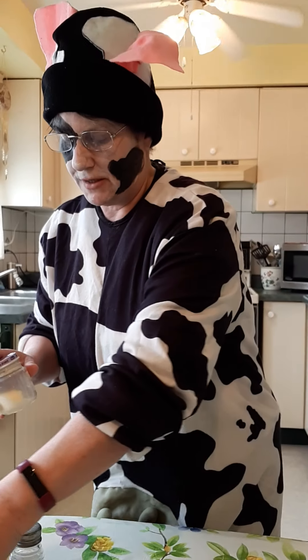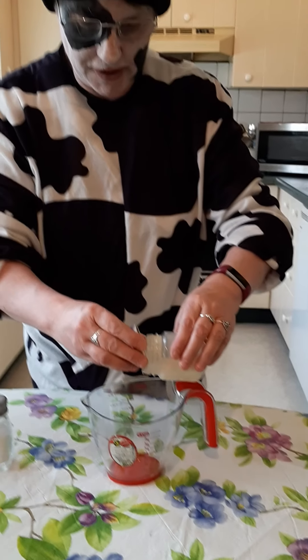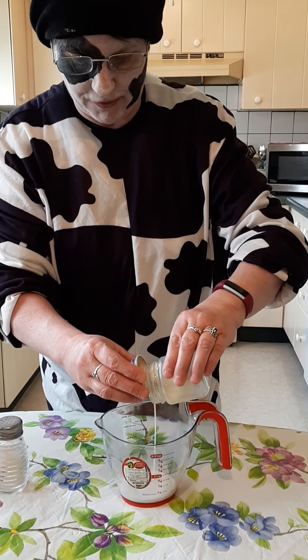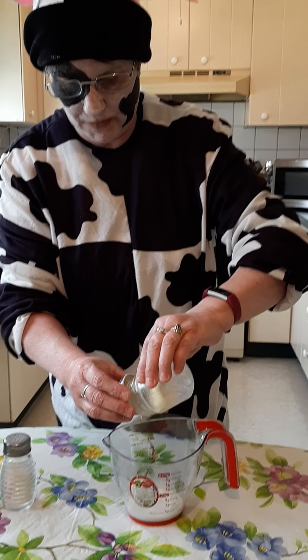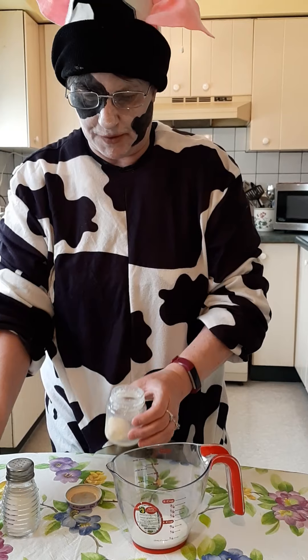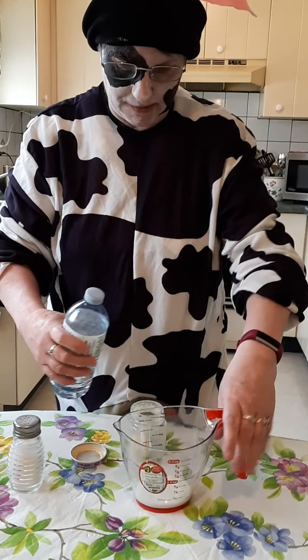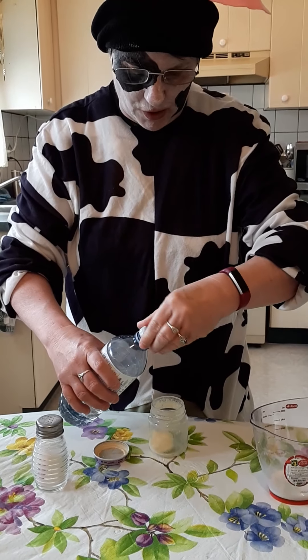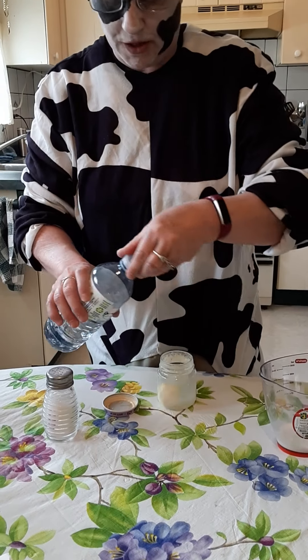So what we have to do is drain the extra cream. You can save this for recipes that call for buttermilk, but I don't use buttermilk that much. The next step is we have to rinse off some of the buttermilk — if you don't do that, your butter will go rancid really quick. This helps to keep your butter longer. So we're going to put a little bit of water in there.